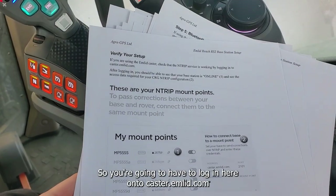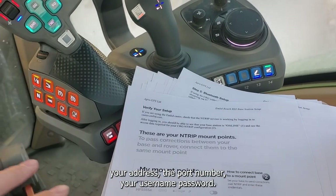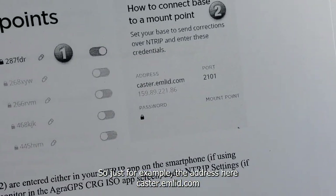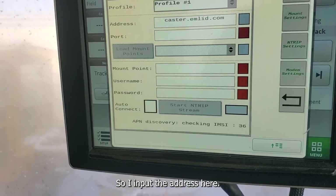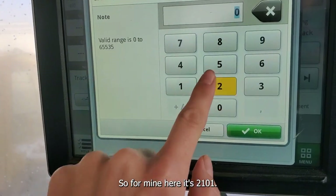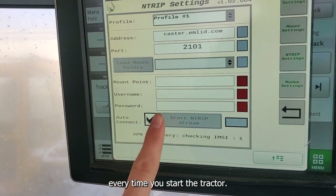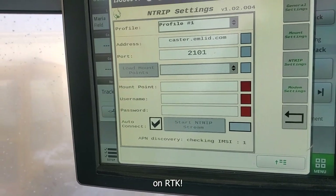Log in to caster.emlid.com — that's where you'll find your mount point, address, port number, username, and password. For example, the address is caster.emlid.com, so you would input that here. You can also input the port — for mine it's 2101. You can also check the auto-connect box if you always want to connect every time you start the tractor. Once everything is filled out, press start and you'll be on RTK.